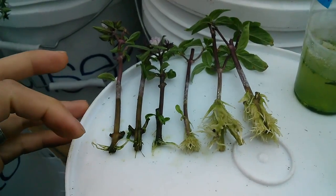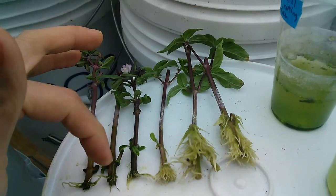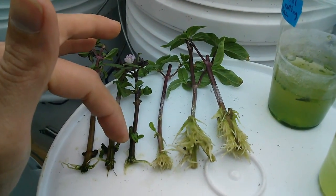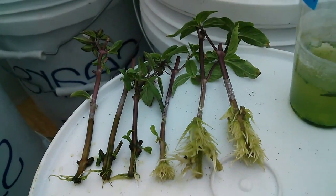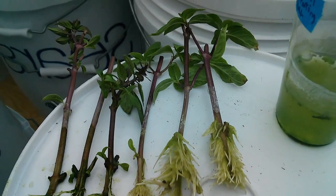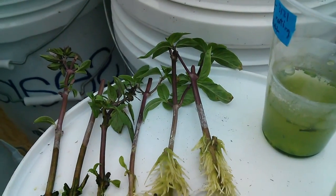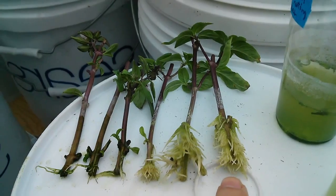Here is a direct comparison: plain cutting without rooting powder has some roots; cutting into four has a little bit longer and a few more roots; scoring on the side adds even more. Then cutting with rooting powder and no scoring, cutting with rooting powder into four, and scoring without cutting through — you can see the progression clearly.